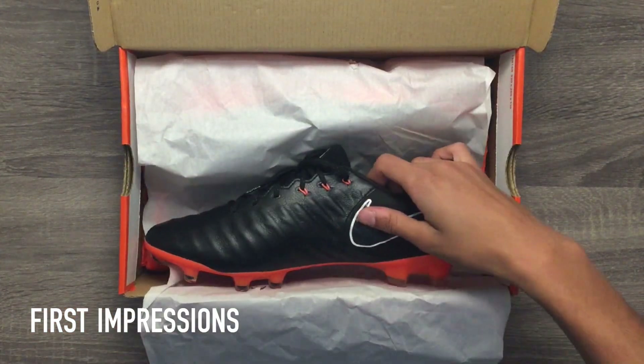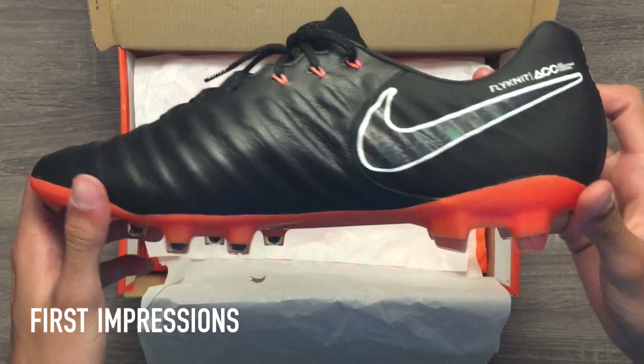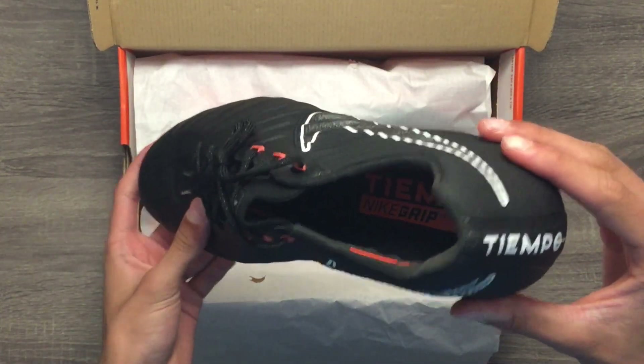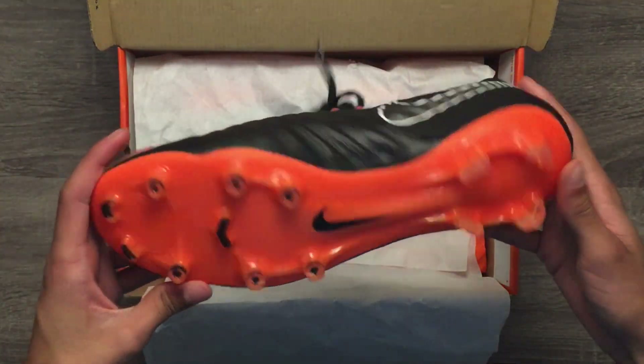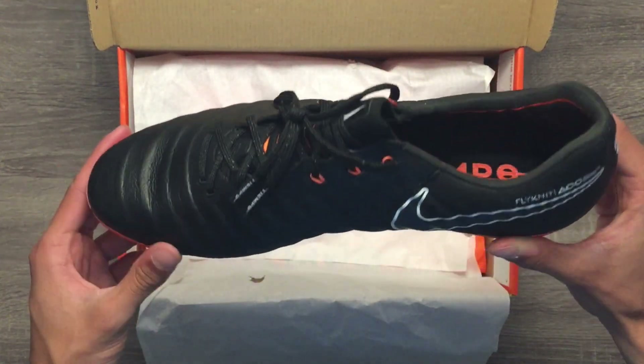These cleats retail for $230 and is Nike's top-end model in the Tiempo line. One of the first things I notice when playing in these cleats is the high-quality kangaroo leather, which is extremely soft. These cleats are also constructed with Nike Flyknit, but it's a lot more difficult to notice on the black color that covers most of the cleat.